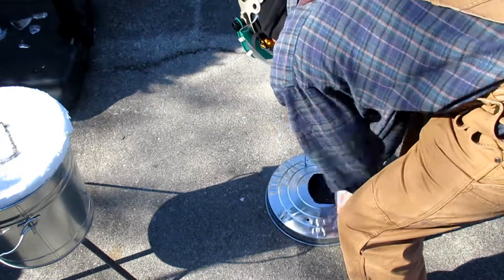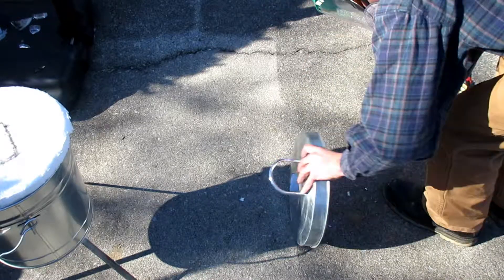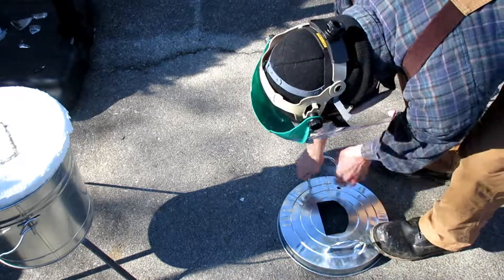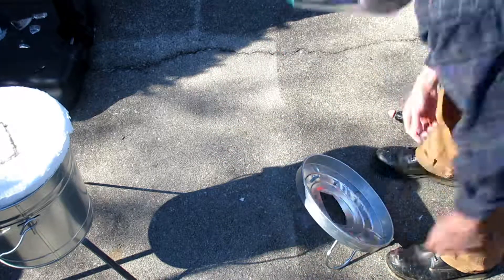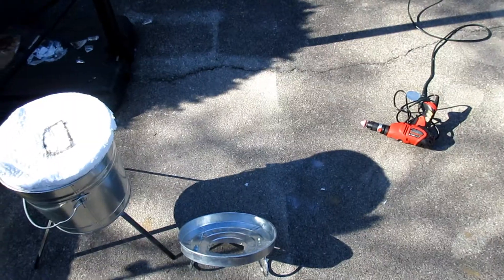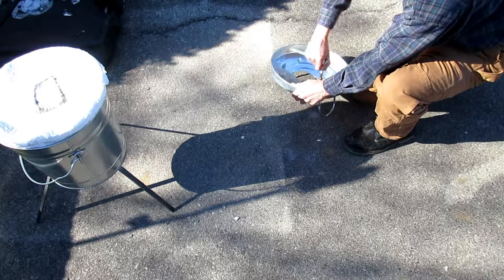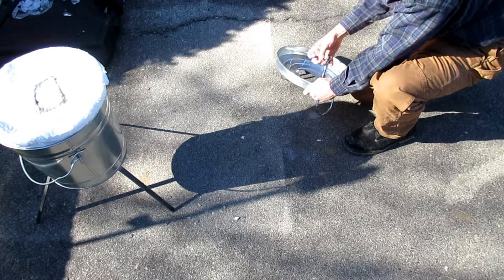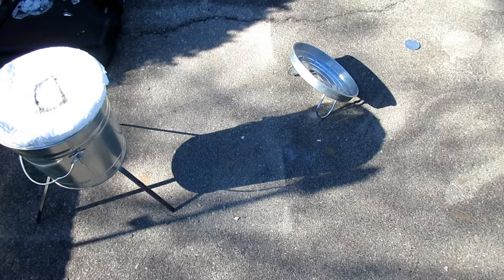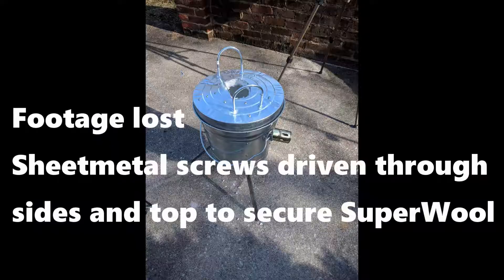Eventually I'm able to get both u-bolts in and secured into place with nuts, and I'm happy with the result. Remember, the mini metal foundry design that the King of Random originally designed required u-bolts because you were lifting a heavy refractory cement lid. This version is going to be much lighter with ceramic wool — in fact it doesn't feel any heavier than a regular trash can lid.